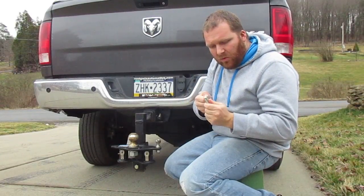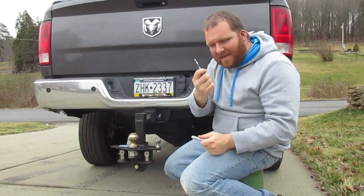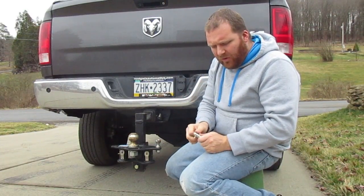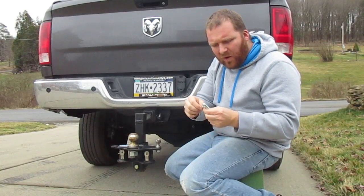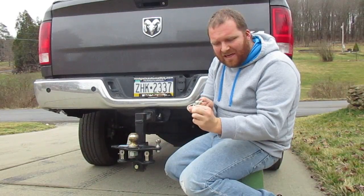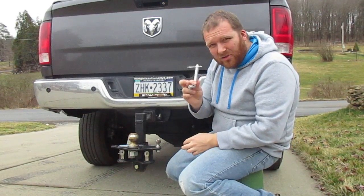On these normal cotter pins, they recommend you replace them once a year. That spring metal from going in and out will actually wear — I have pins that just don't grab like they used to. Once that cotter pin is out, the hitch pin can wobble and walk itself out.